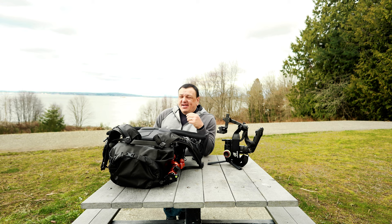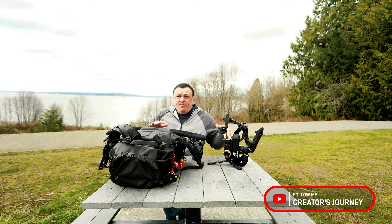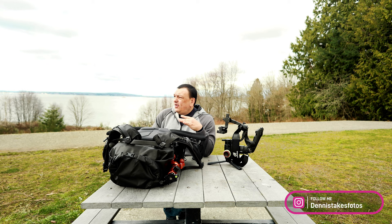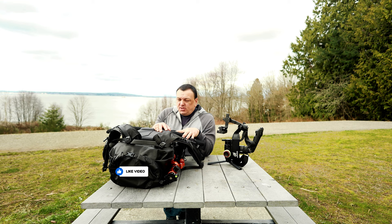All right guys, welcome back to my channel. My name is Dennis from Multiluid Photography. This is a creator's journey and today I decided to come out here to the park where they have nice picnic benches and tables. It looked really sunny, nice and beautiful because spring is almost here, so I figured I'd go to the park and make a video about the bag that I accidentally bought.